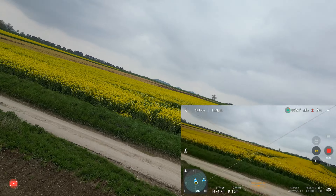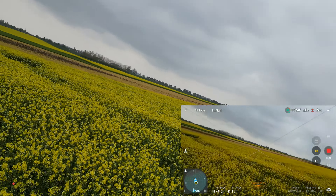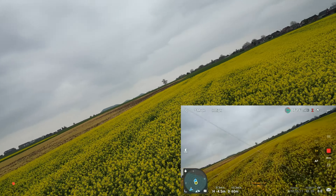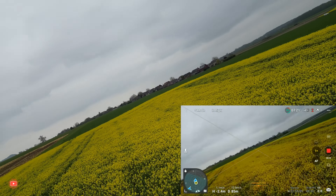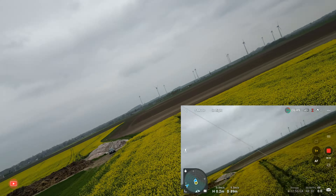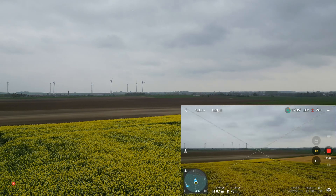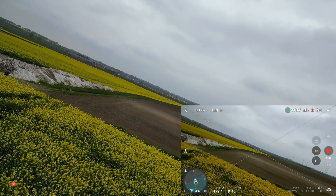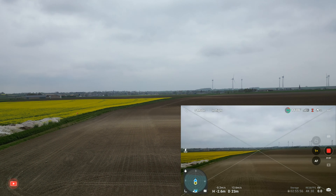Another major drawback is FPV camera quality. While the DJI Mini 3 excels in aerial photography and videography, the FPV camera falls short. The video stream lacks the clarity and detail necessary for an immersive and engaging FPV flight. This detracts from the overall experience, especially for those looking for high-quality FPV footage.